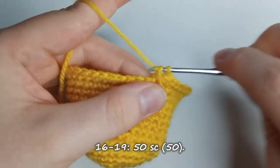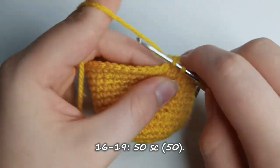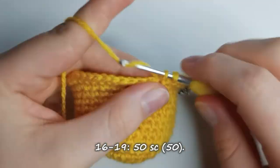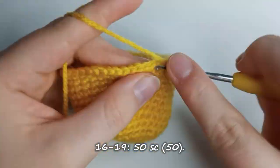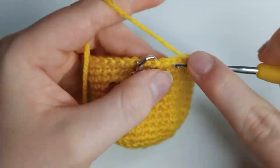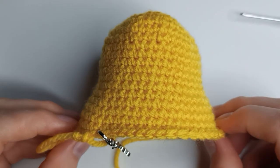For rows 16 to 19, place one single crochet stitch in each stitch, meaning that each row is made up of 50 single crochet stitches. And once you finish those rows, this is roughly what your Winnie the Pooh head should be looking like.